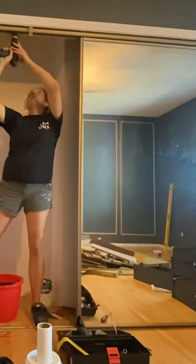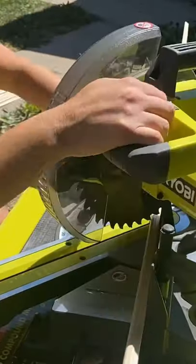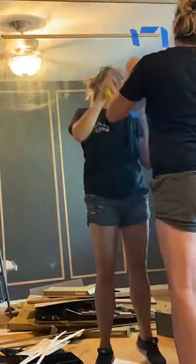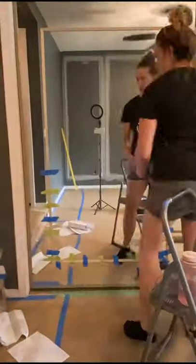The first thing we did was take down all the extra trim and give the mirrors a quick little sand — there was no going back now. Then we measured and cut the trim to size. We used mitered corners to make sure it looked really clean, and since we couldn't nail into the doors we glued them in place, taped them, and left it overnight before taking the tape off.